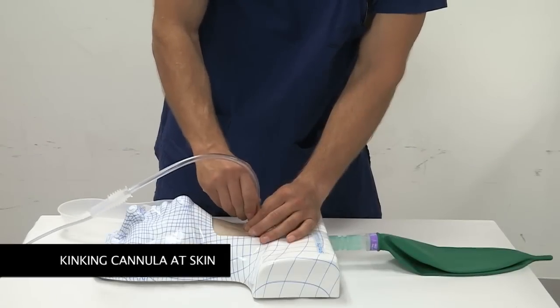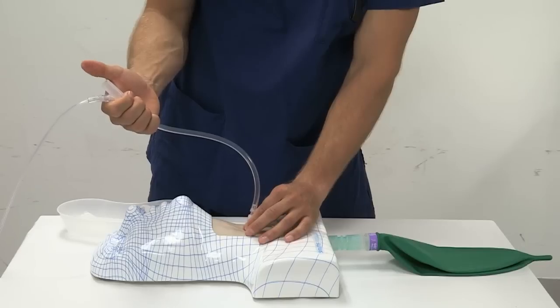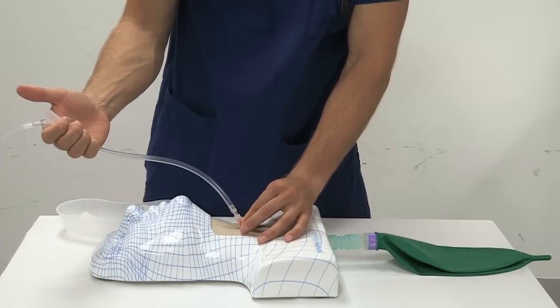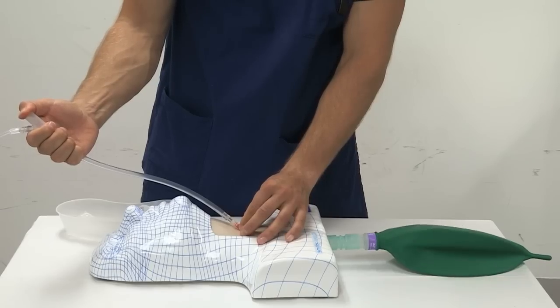A firm grip of the cannula at skin level can kink the cannula and prevent effective jet oxygenation. By relaxing the grip and straightening out the cannula, patency may be restored and jet oxygenation commenced.